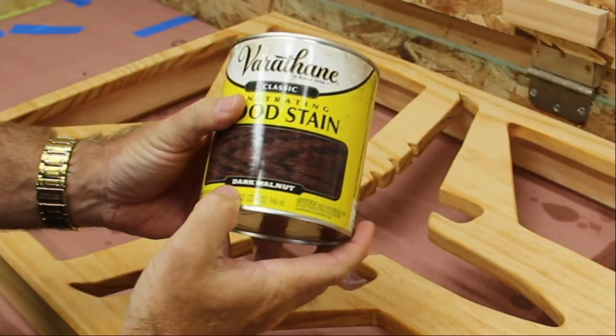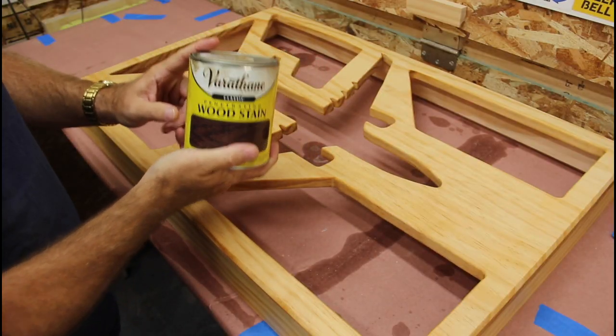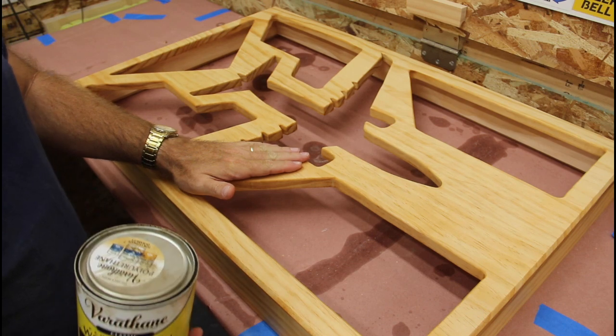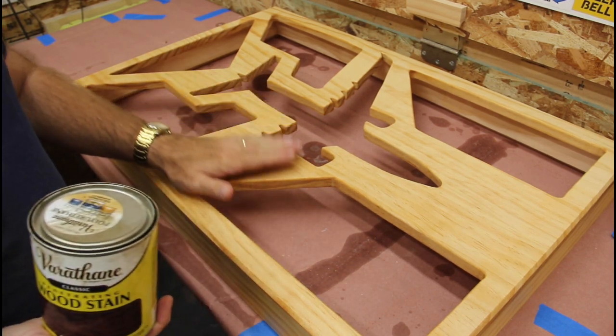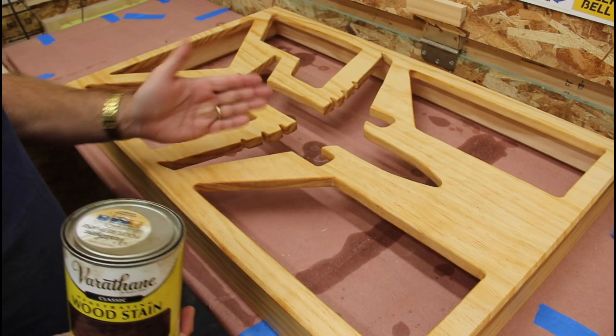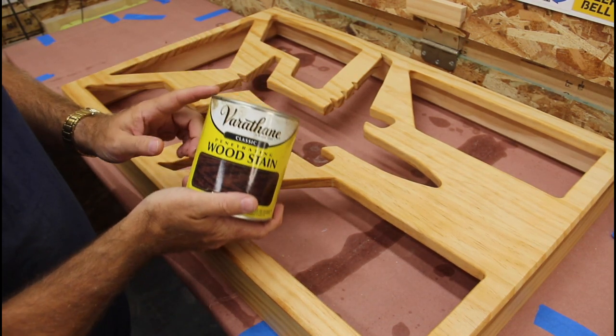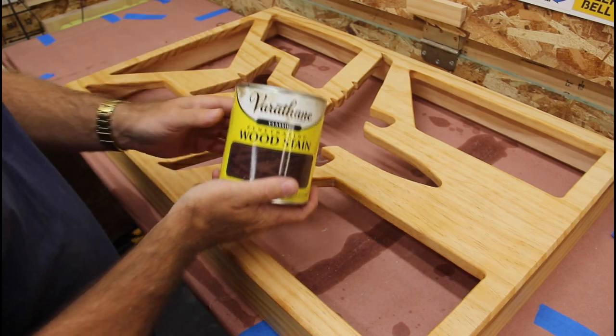So I'm using Varathane dark walnut stain. This is an oil-based stain, and the wood conditioner was also oil-based. You cannot use a water-based stain with wood conditioner that's oil-based. Oil and water just don't mix, so make sure when you're using a wood conditioner and a stain, they're both water-based or both oil-based.